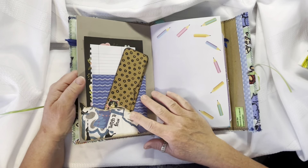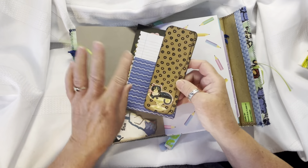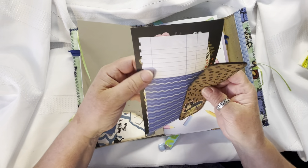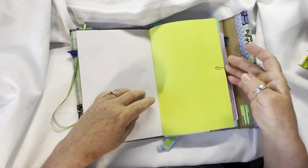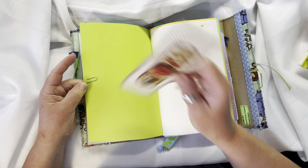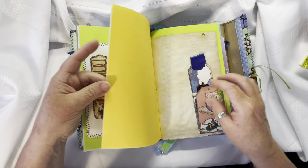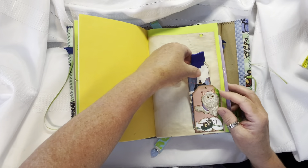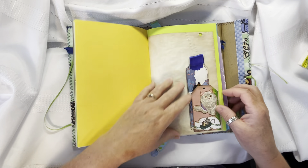This one I made quite some time ago, last year sometime. A little tuck spot there. Another little tri-fold journal booklet and just some note pages to journal on. There's a paper clip here with a bookmark journal spot. It's all different types of papers in here. This is a little tuck spot with a little tag journal spot on the back.